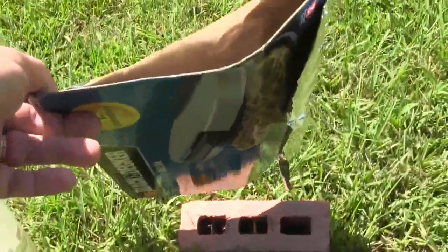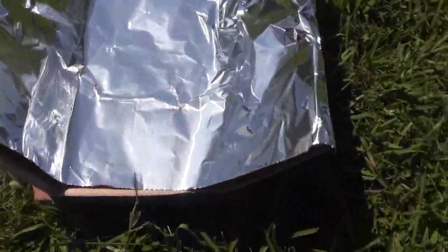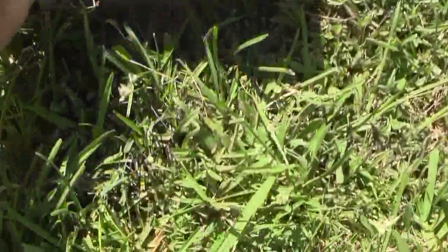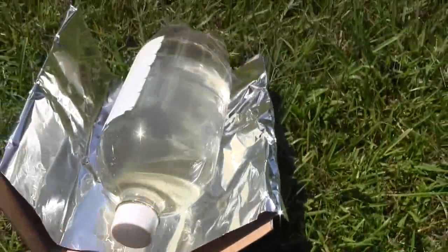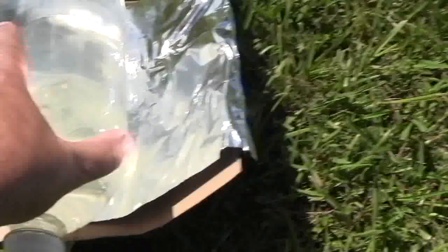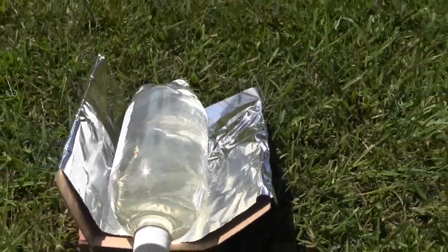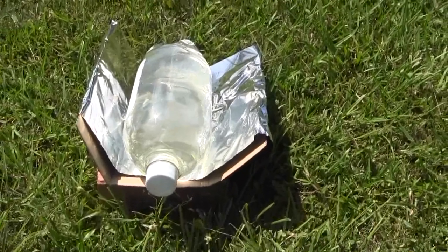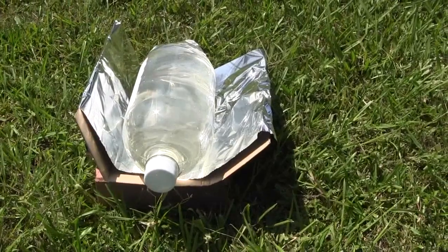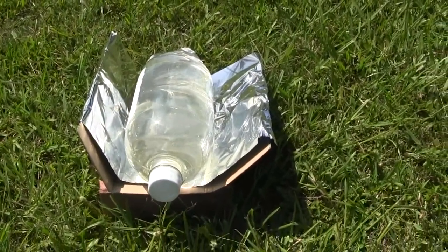This is just a little piece of cardboard that I've laid some aluminum foil on. That's going to keep me from dying, because I'm going to drink this in six hours.